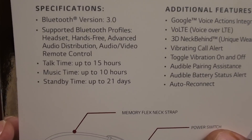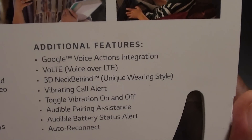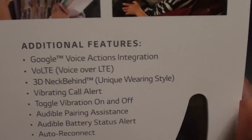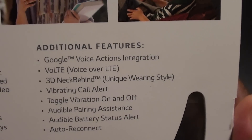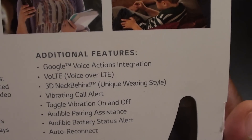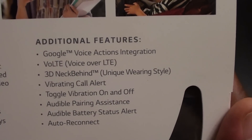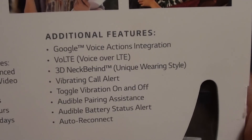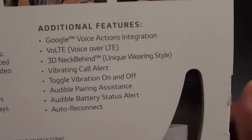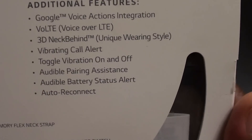21 days of standby time — that's ridiculous. Additional features include Google Voice integration, so Android users can use Google Voice search with this headset. You've got VoLTE, a unique neck-behind wearing style, toggle vibration on and off, audible pairing assistance. Pairing is real simple — just press the button on the device, go on your phone, scan for devices, and it pops right up. No pairing code, nothing like that. Plus audible battery alert status.